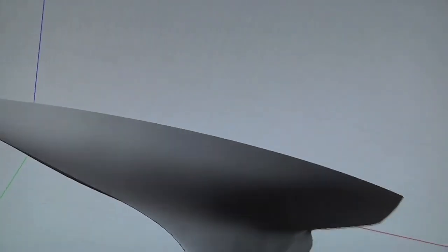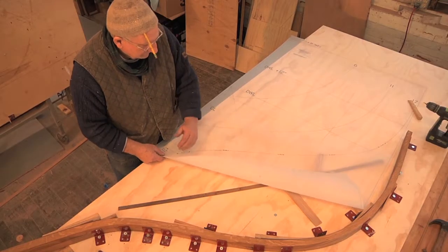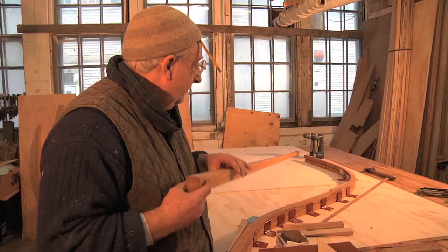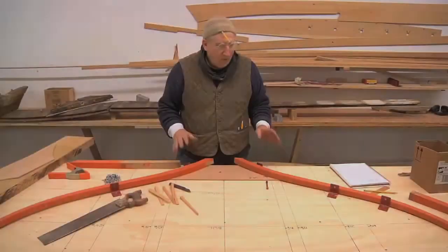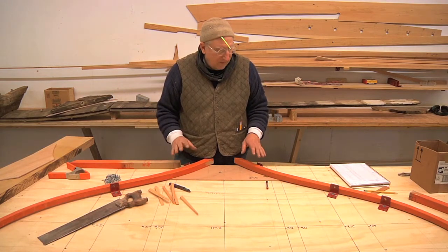It's essentially representative of a full-scale boat — the boat that was intended to be built from the original model. Once we have this model, we can use it to create full-scale templates or molds that the builder can use to recreate the shape the boat was originally intended to be built to. We're now ready for the assembly of the frames and the floor.